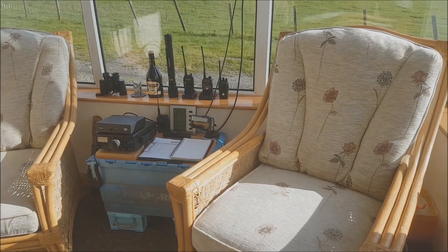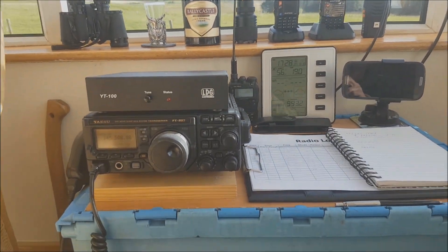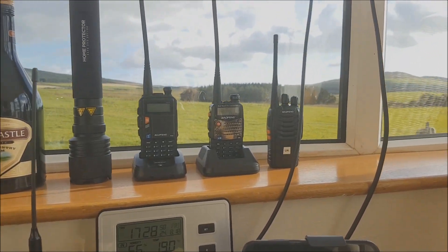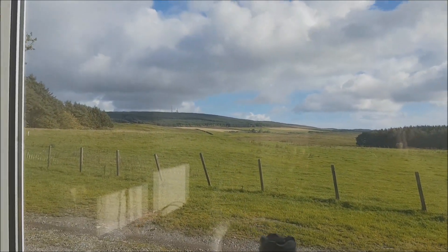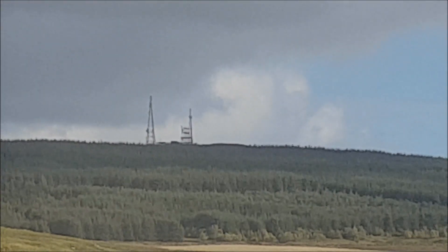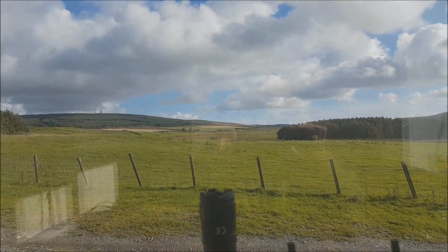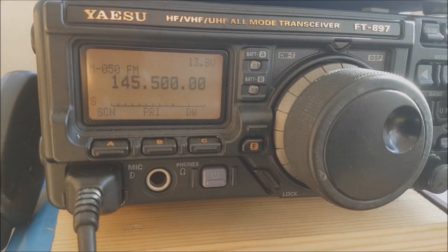So here we are in the temporary shack. We've got the 897 set up there, various handhelds and things. That one's actually monitoring GB3DG at the moment, which if you can see it with the camera — it's on that hill there, just over the way. So we'll get a good reception from GB3DG. We can also get the Isle of Man and Northern Ireland repeaters from here without any bother at all.